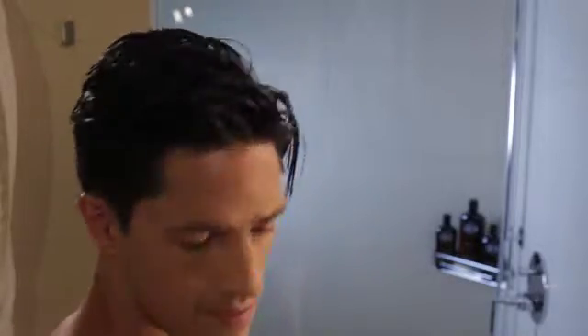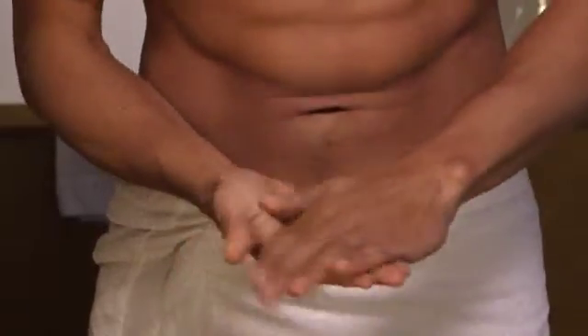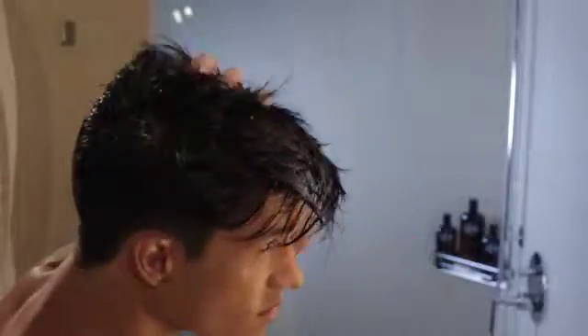On wet hair, put a generous amount of product into your hands and work evenly throughout your hair. Use a blow dryer to create the final style.